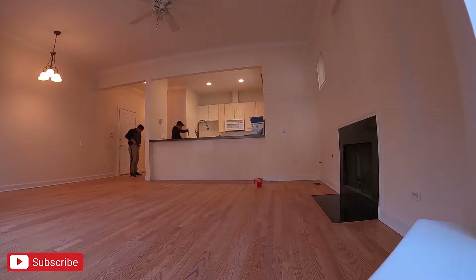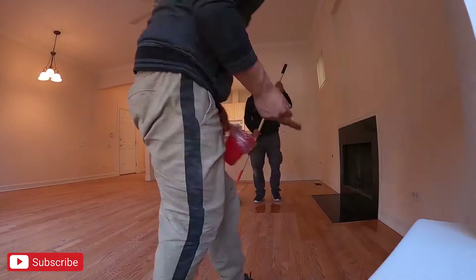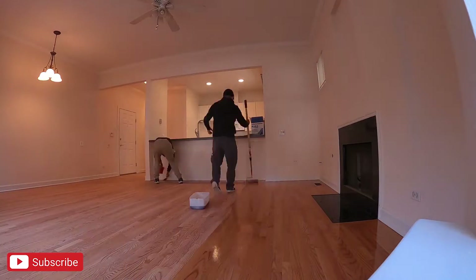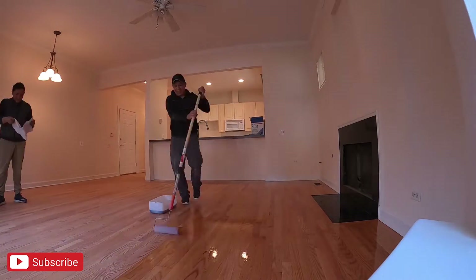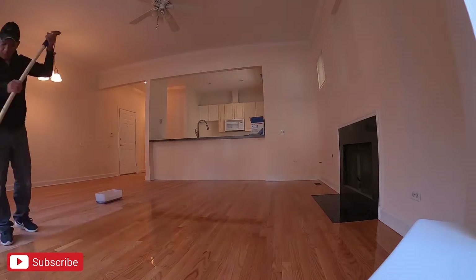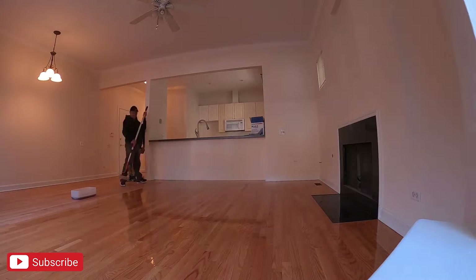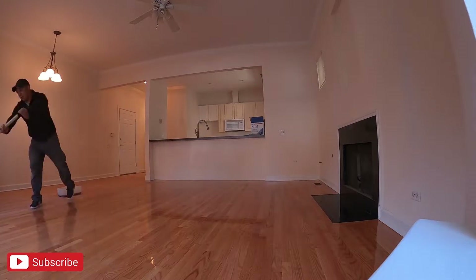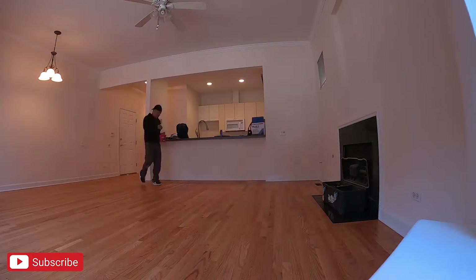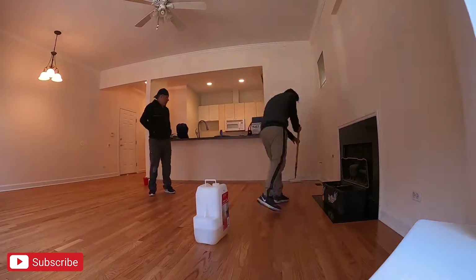I really like the color that the customer chose because it really brings out the beauty of the actual hardwood flooring. After it was all said and done it had a little bit of a gloss finish to it and kind of looked like a basketball court, which I thought was pretty neat. The previous flooring was actually pretty dark and made the room feel smaller, but after sanding and staining it to this lighter color it really brought out the color of the hardwood floor and made the room brighter.